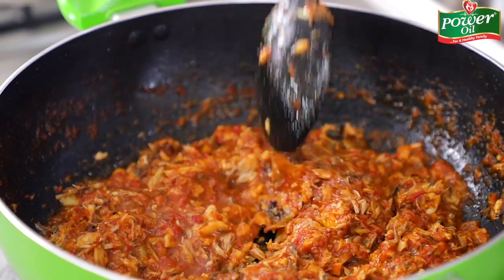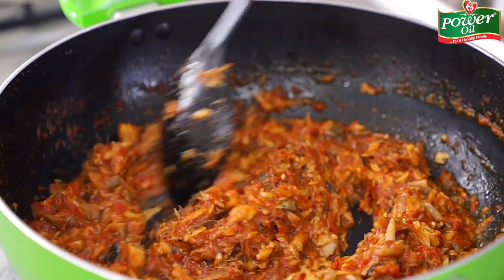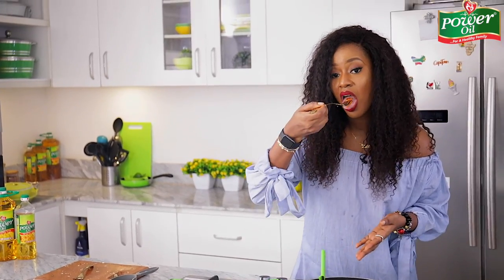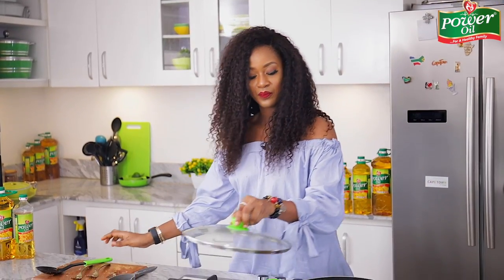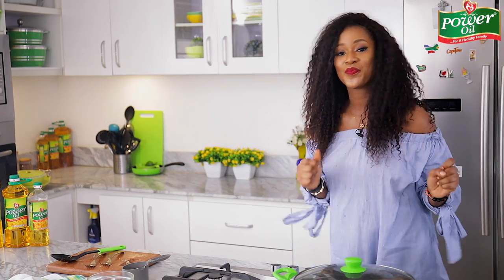For this recipe I'm going to be serving it with some steamed yams — I already have them steamed. I'll give the sauce a quick taste to ensure the salt is perfect. Perfection! I'll cover up the pot and allow it to simmer for about two to three minutes, and boom — we're done. Served with steamed yams, and we'll be ready.